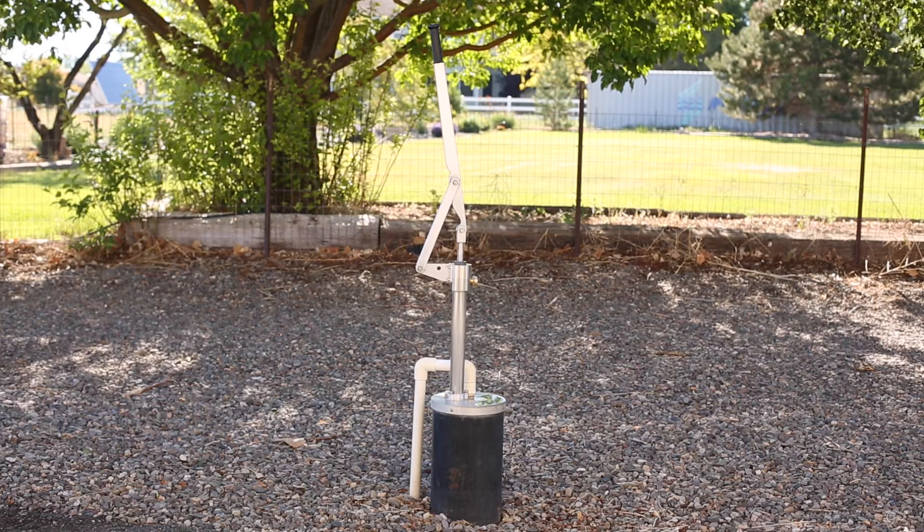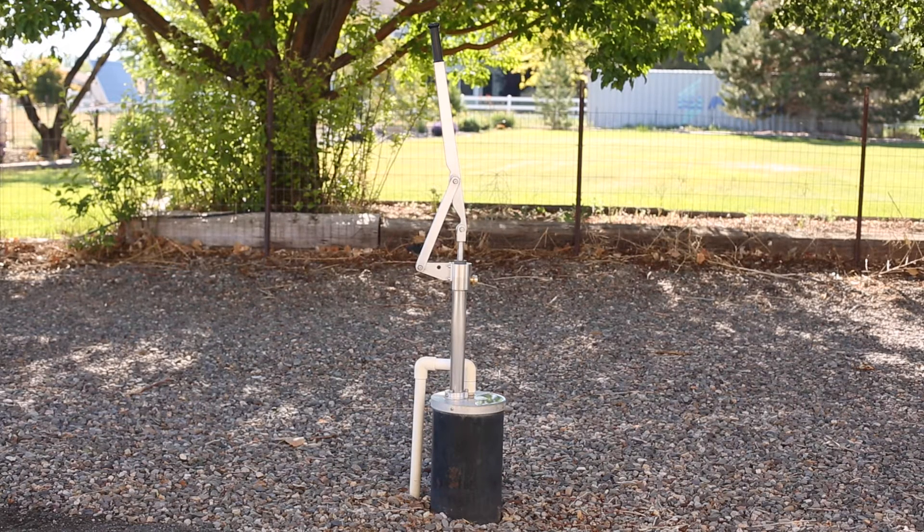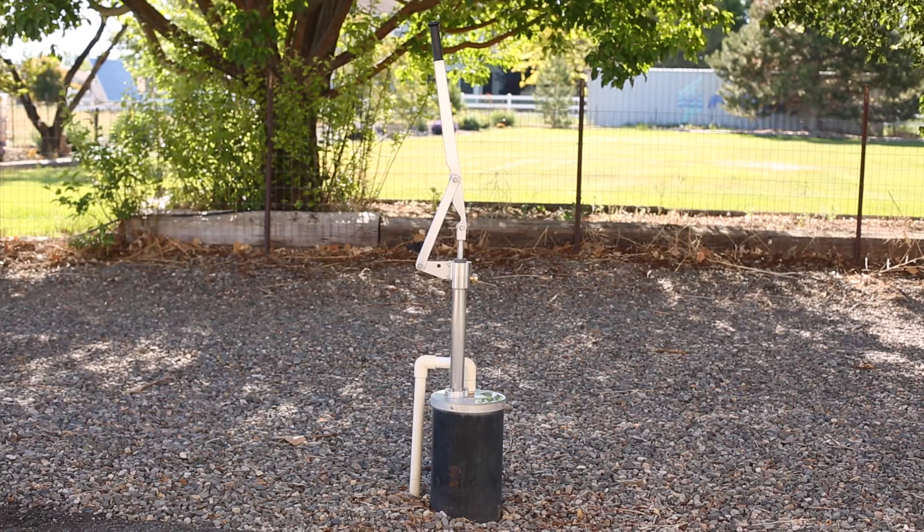The one pictured here in northern Nevada near Lake Tahoe is a model 125. It's a 125L — a five gallon per minute cylinder, inch and three quarter in diameter, 18 inches long. That's down at the bottom of the string of pipe.